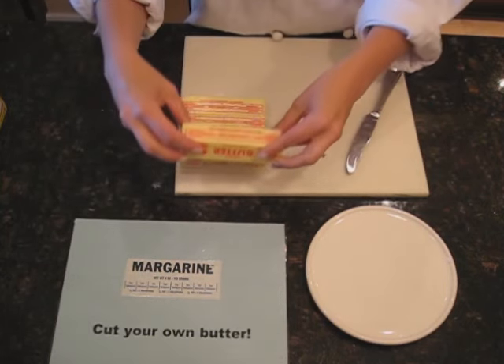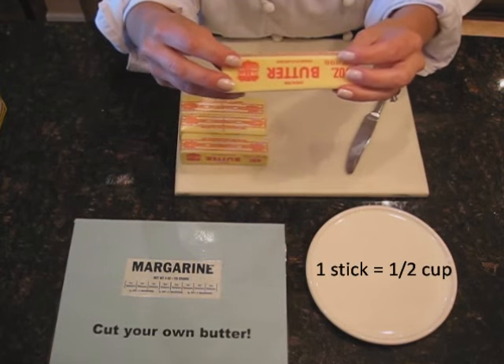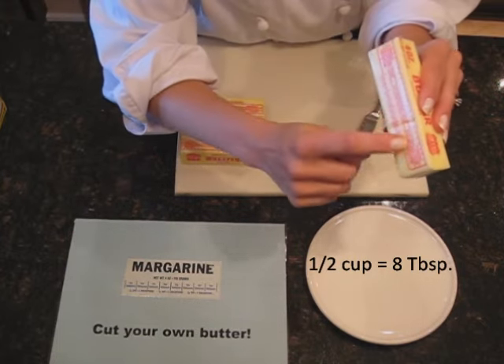A rule of thumb to remember is that 1 stick of butter equals a half a cup. Also, a half a cup equals 8 tablespoons, and it will tell you right on the label.